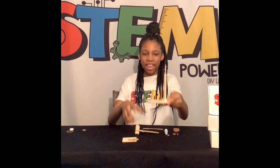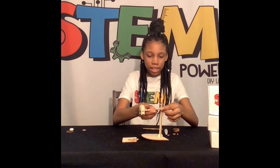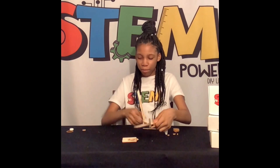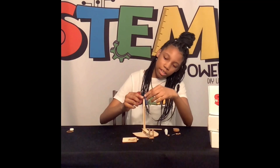Ta-da! And now we get to add this. This will be part of our beautiful catapult. We are going to put this piece on next.